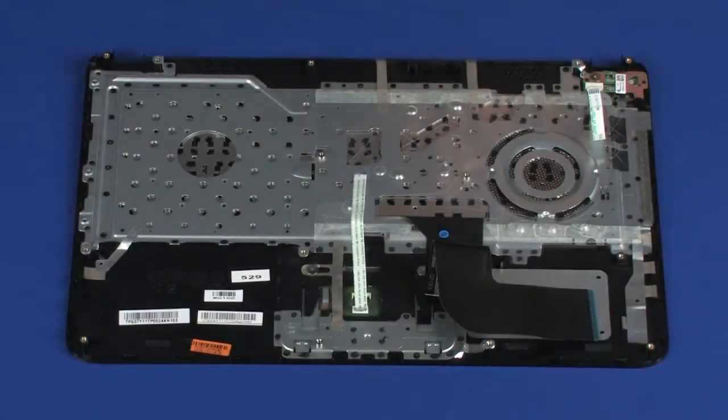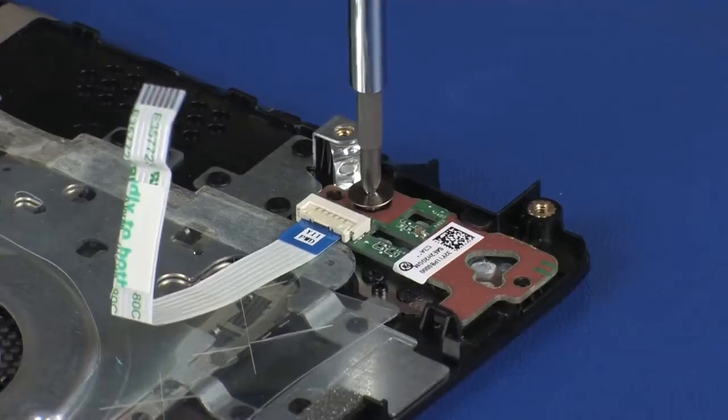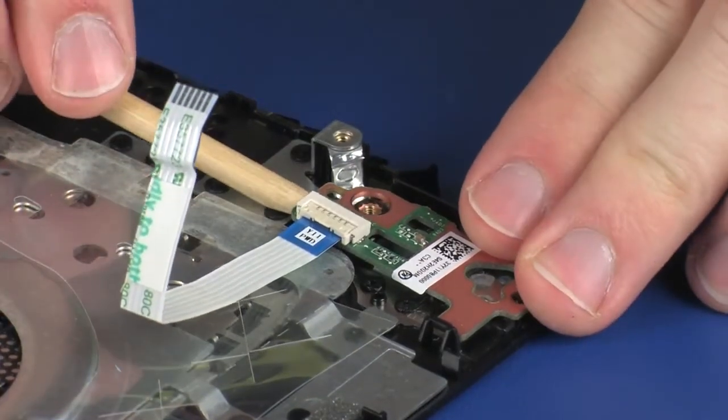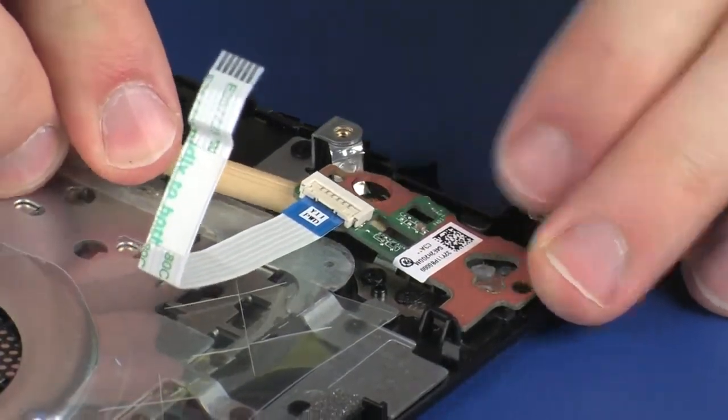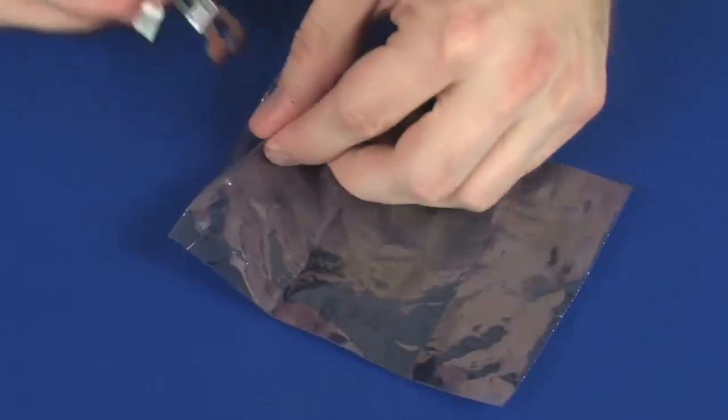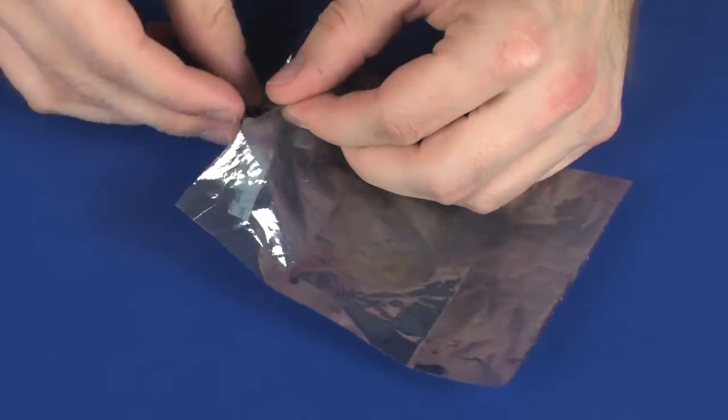Removal. On the bottom of the top cover, remove the 2.5 mm P0 Phillips broad-head screw that secures the power button board to the top cover. Remove the power button board from the retention tabs and alignment pins that secure it to the top cover. Place the power button board into a static dissipative bag.